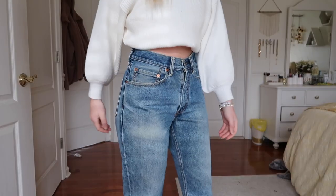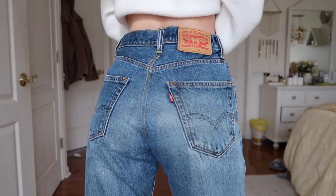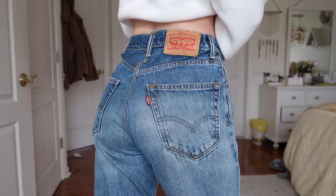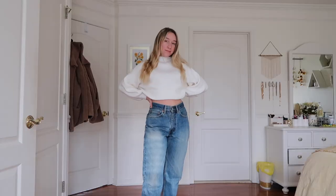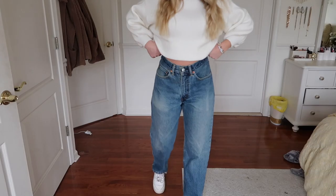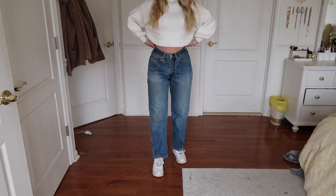Here are the finished jeans — I absolutely love them, I think they came out so good. This is my first time taking in this much width from a pair of jeans, and I'm so happy with the results. They fit me so much better, I can hold them up without a belt, there's no weird puckering, and I just can't wait to wear these.